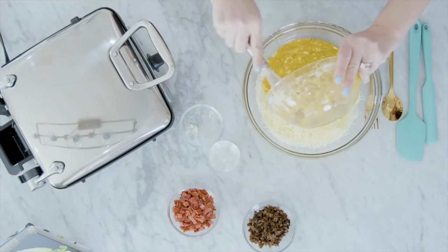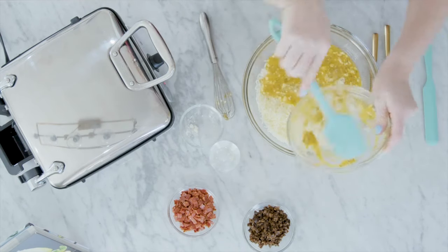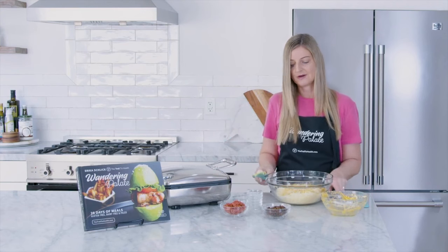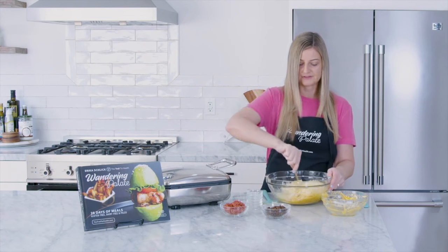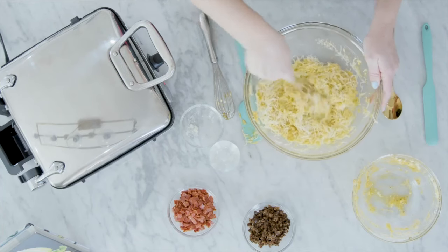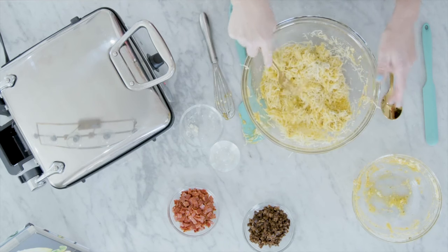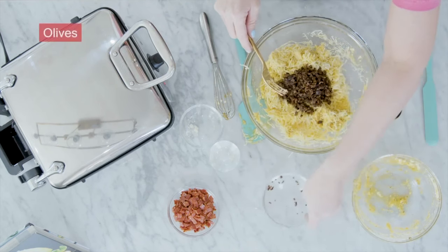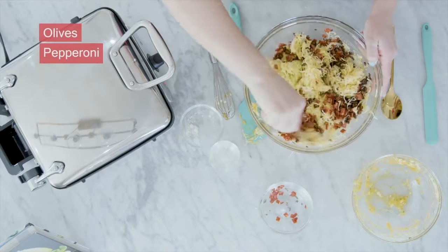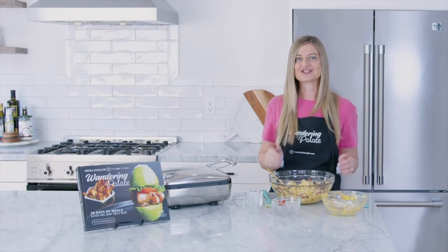Now we're going to add in this egg mixture, and you want to make sure you get everything off the sides because that's where all our baking powder is. I'm going to use a spatula for this and make sure that gets in our bowl. We're going to mix this together, and once the egg mixture is mixed in, we'll add our pizza ingredients. I like to use a fork for this part because the egg mixture really works through the cheese. As you can see, it's going to be pretty cheesy, not too liquidy, which is fine — it's a little different than a traditional waffle mixture. Then we're going to add in our olives. My favorite pizza toppings are black olives and pepperoni, so I'm adding chopped pepperoni and diced olives. And that's it — this is our chaffle mixture. Let's get this into our waffle iron.